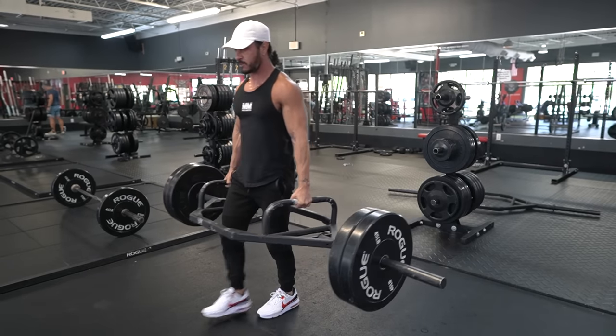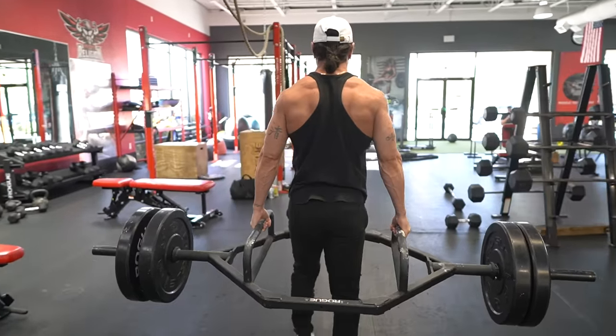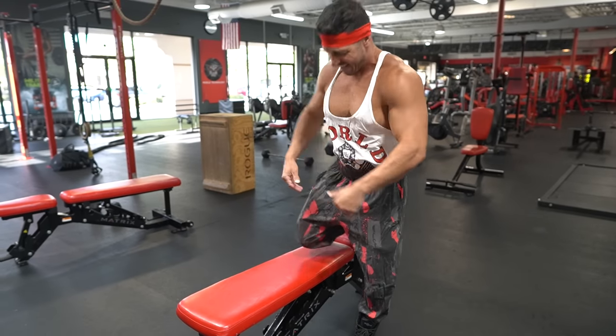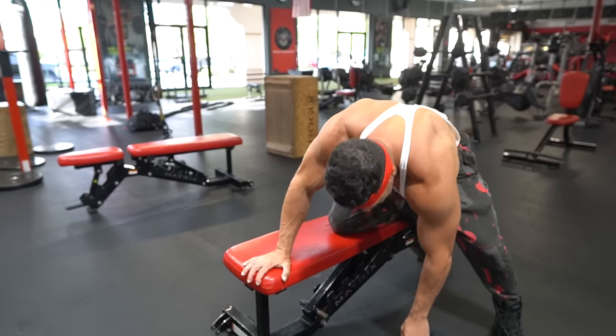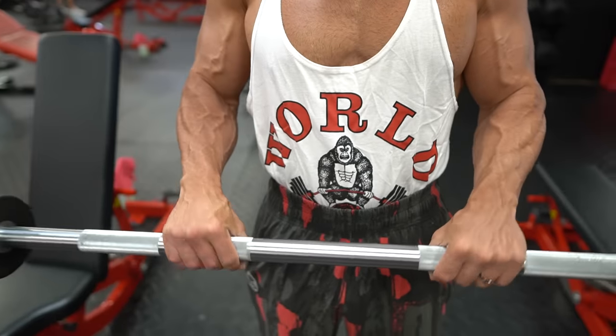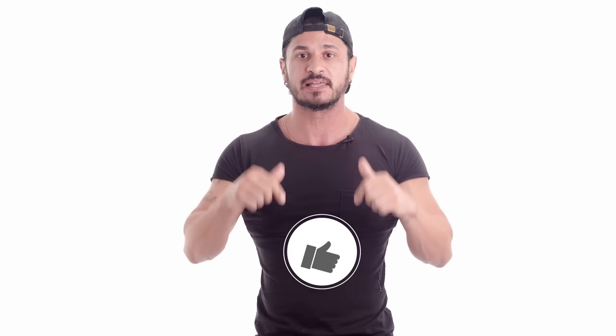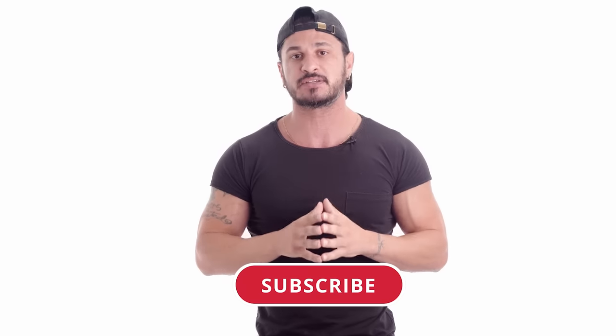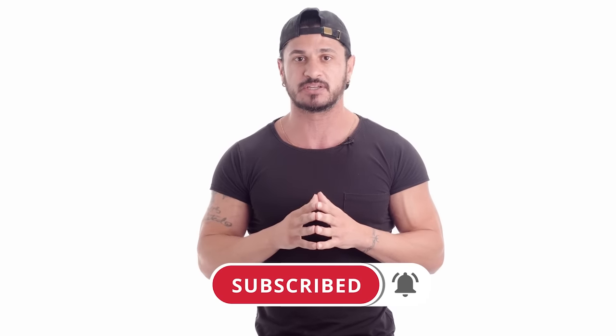So there you have it — the five best exercises for bigger and stronger forearms. While it's not necessary to include all of these in your training, I do recommend adding some direct forearm work to your workout. Remember, your forearms are already being trained indirectly, particularly with pulling movements, so there's no need to add more than a few sets at the end of your workout to maximize growth. If you found this video helpful, click the like button and subscribe for more videos — and don't forget to turn on post notifications so you don't miss the next one.